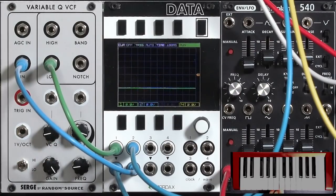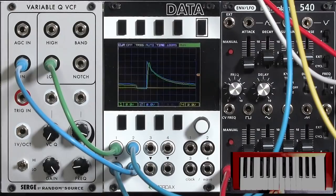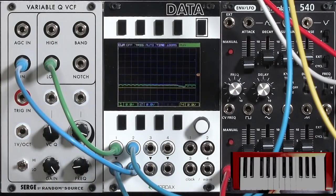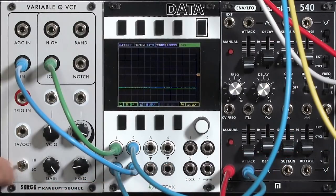The Q amount controls how many warbles we'll get — how much resonance, how much feedback, how long that oscillation lasts. If I go all the way down, I get just a small bounce at the very start of the envelope, and if I crank up the Q, it's almost an LFO at this point, but triggered by the envelope going through this filter.